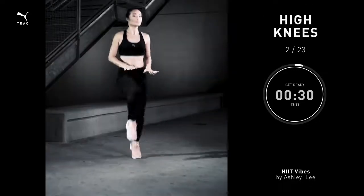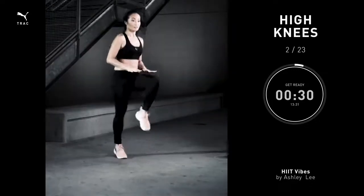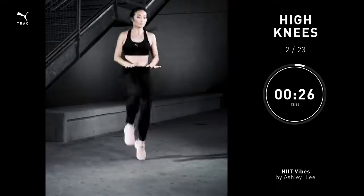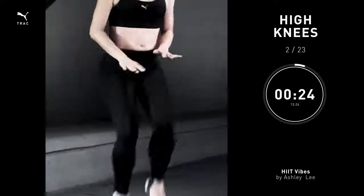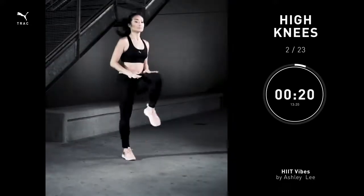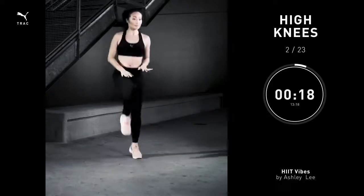High knees, 30 seconds. Take your hands in front of your hips. Start to move your legs up and up. Try to make contact, knee to hands. Knee to hands. Extra bonus for four and three and two and one.